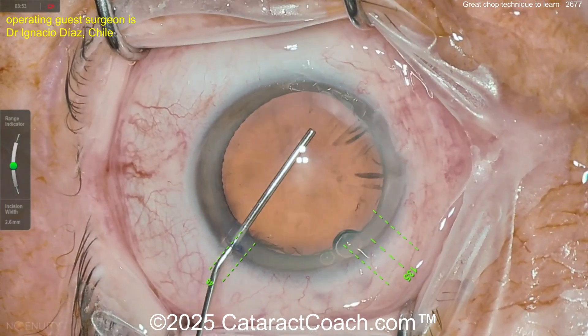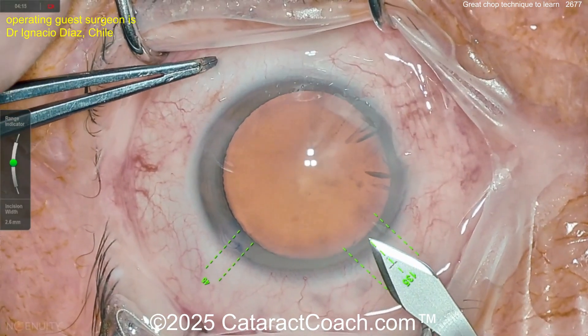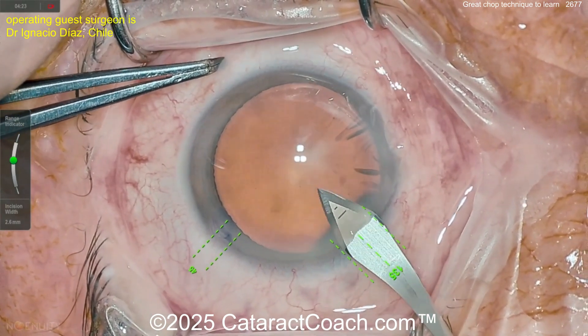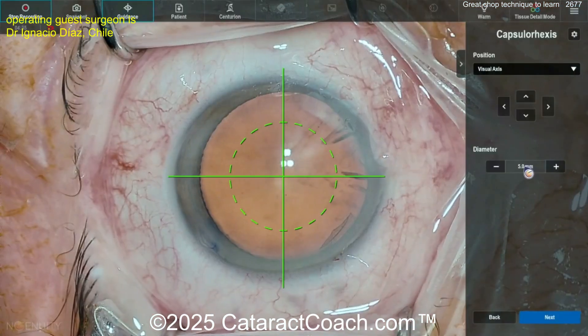Starting off, there's a paracentesis using a screen overlay here to help guide those incisions. Here comes the main incision, and let's take a look — viscoelastic already inside the eye. Tunnel length is pretty good, I like that — a reasonable incision.